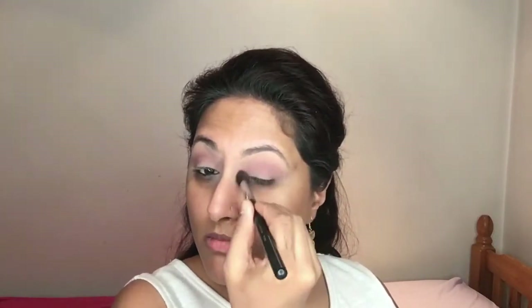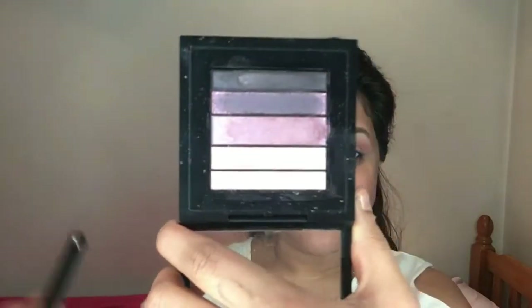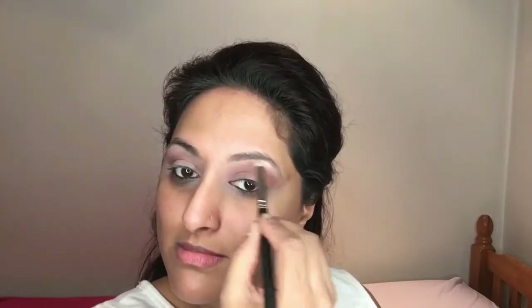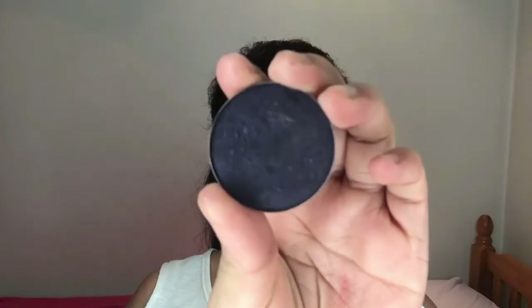First I'm taking this pink color by Kryolan in shade 157 and using it as my transition color. I wanted a bold look so I went in quite strong. Then taking the MAC Pink Pearl Fusion palette, I'm applying the highlighter shade to my brow bone just to highlight it.